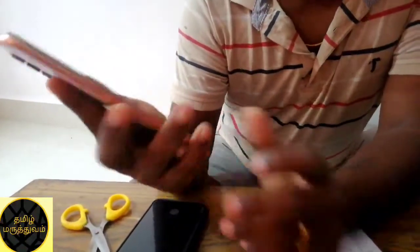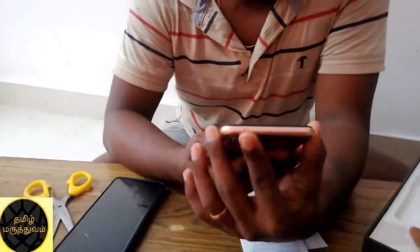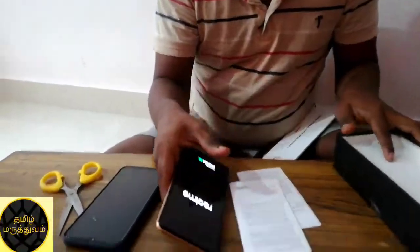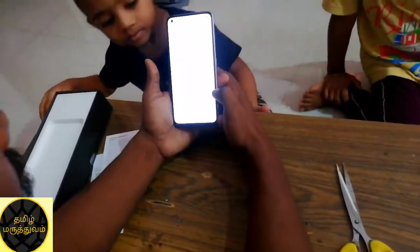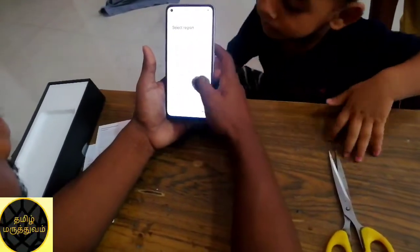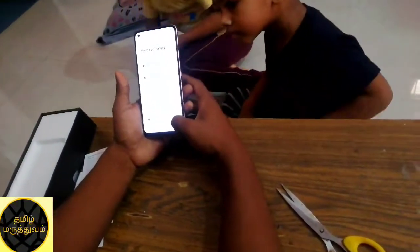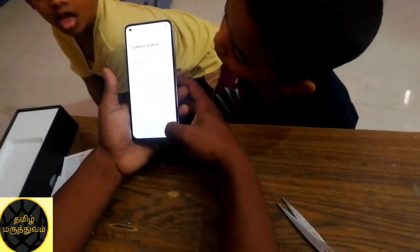Then if you use the Realme and get your phone, let's boot up. The phone is booting up — let's wait. This is the basic thing to do. Let's skip the setup.